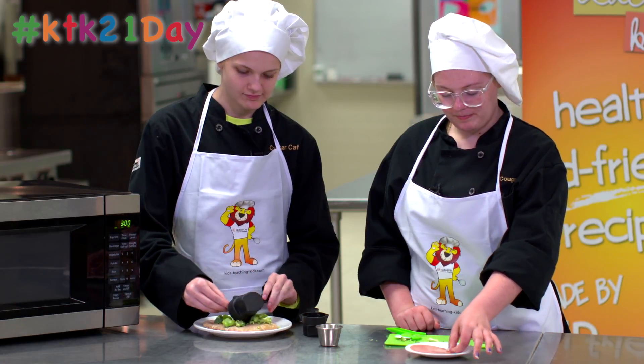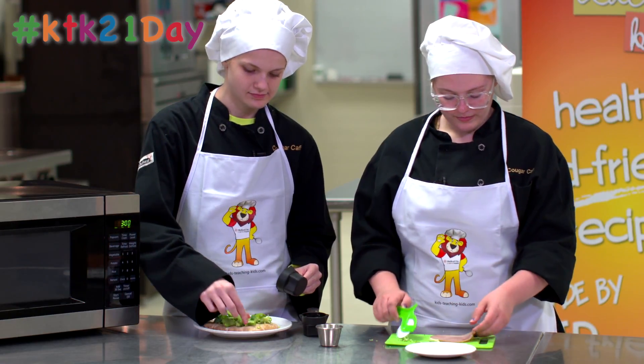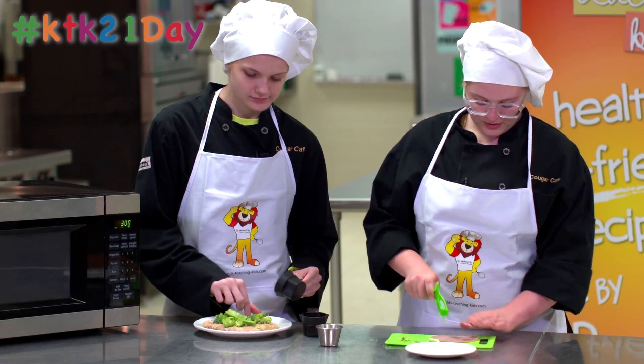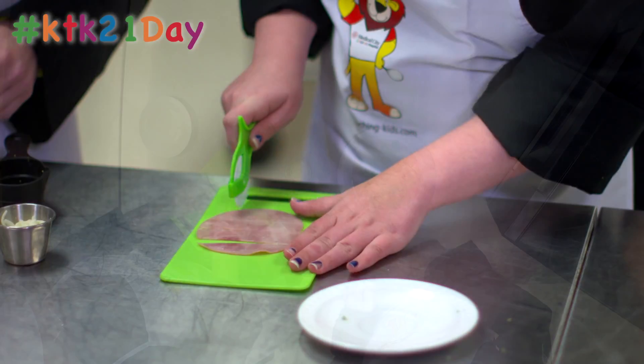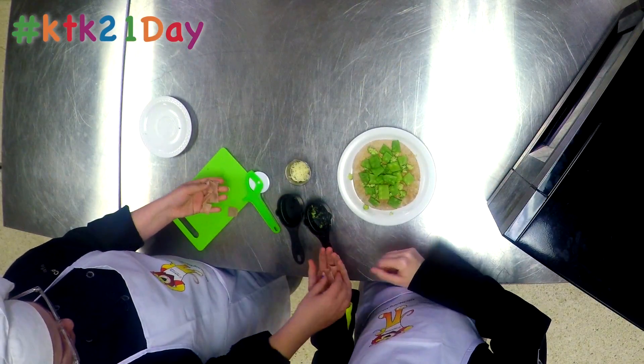Then you take your ham and just cut that in any shape or form you want, and then add it to the pizza.